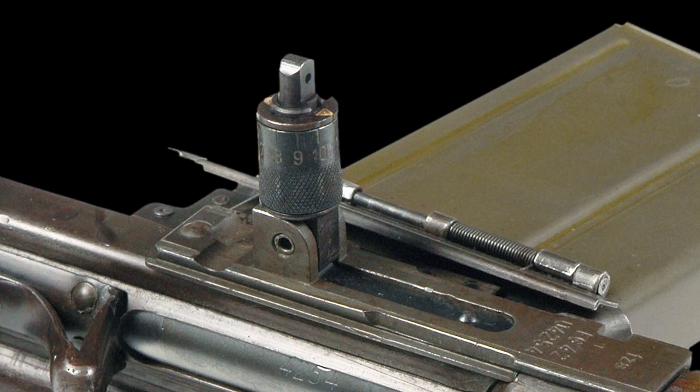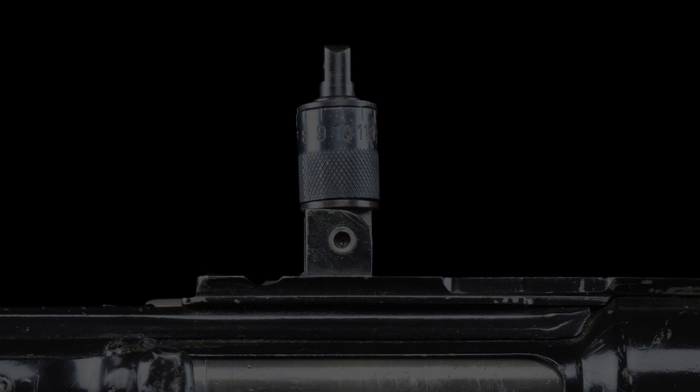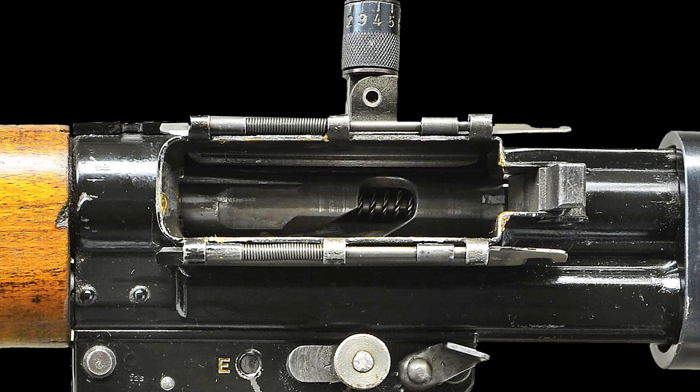It measures approximately 2.25 inches when presented for use and fully extended. The magazine holds 20 rounds and presents from the left side of the receiver. In typical German fashion, even the magazine well is over-engineered, boasting two dust covers, one on the top and another one on the bottom of the feed section.